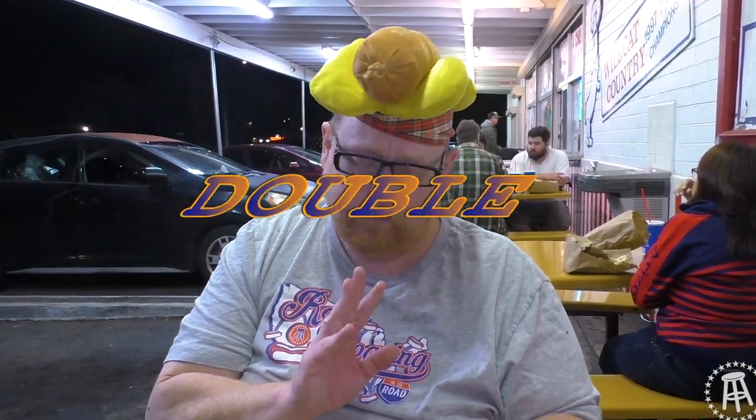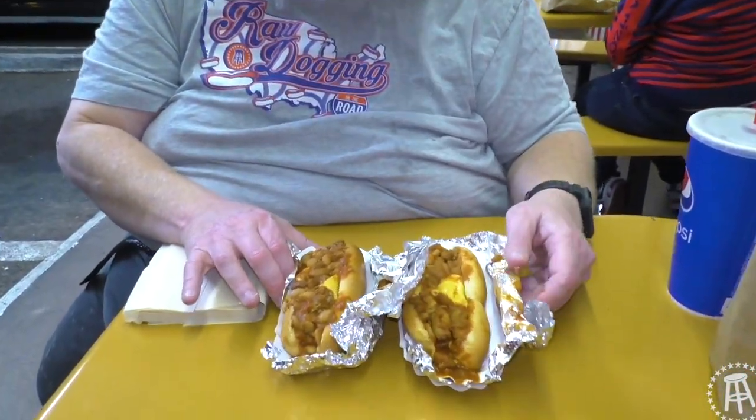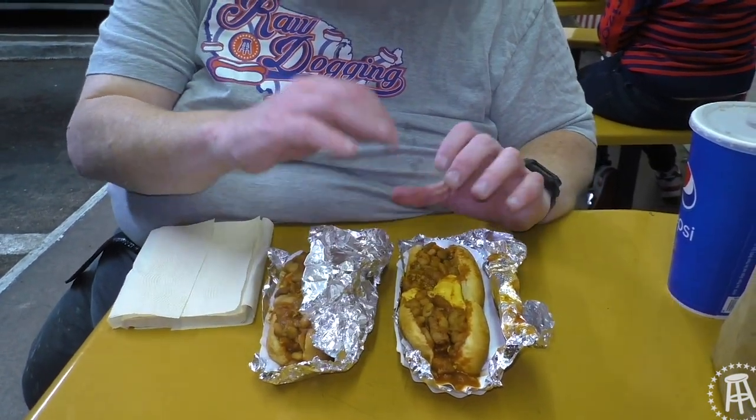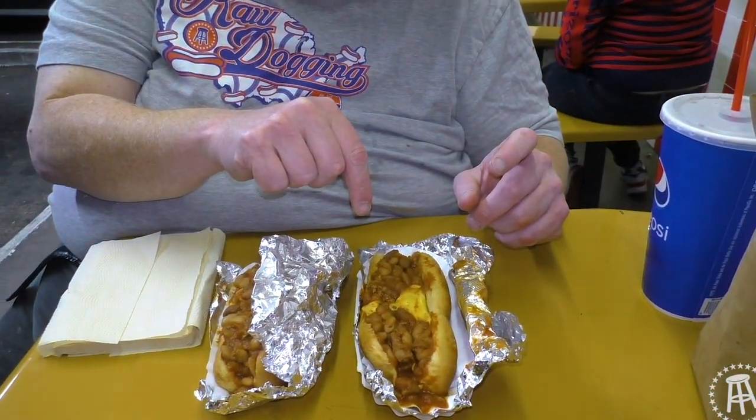This is a solid dog. Doesn't have quite the snap, but it has a good taste and good texture. It basically fills all the basic needs of a hot dog. They're called Pat's chili dogs and they have two different types of chili — spicy and mild. So we're going to try the mild first. Two problems I see right away: the struggle slice — no bueno. What you want to see from a chili dog is either shredded or cheese whiz. You don't want to see the slice.